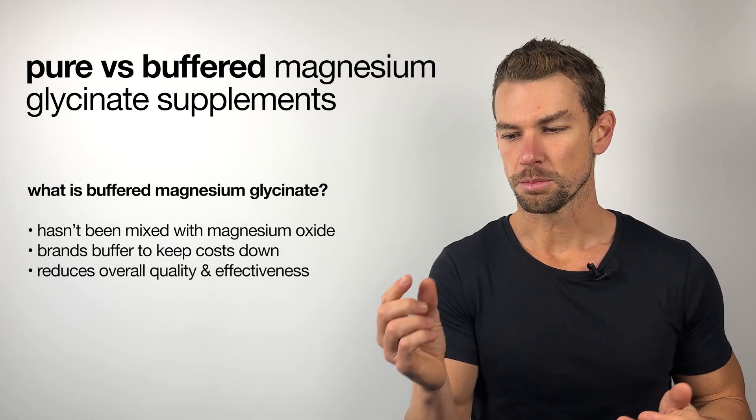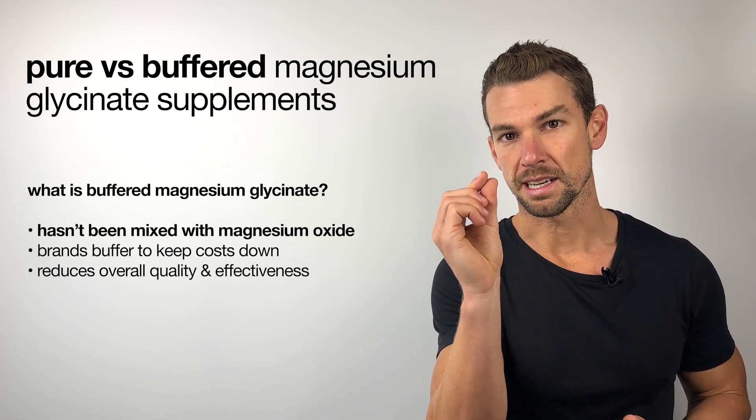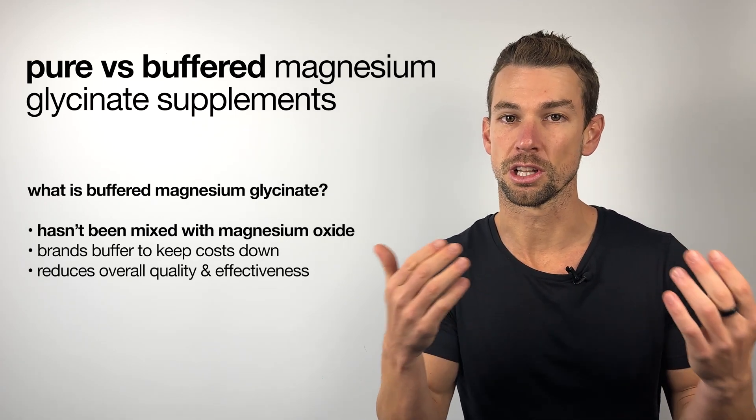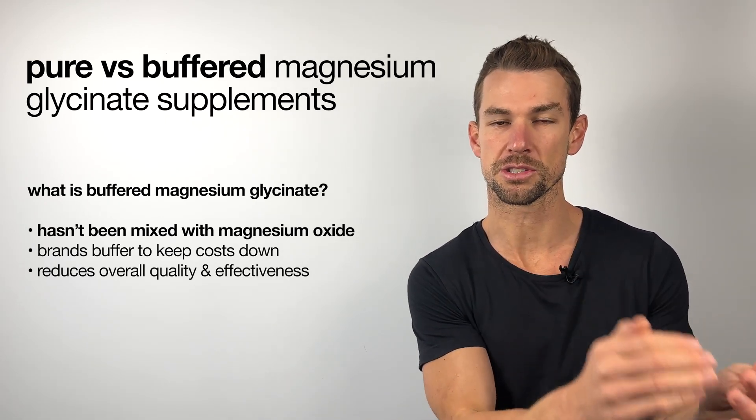When you're buying a magnesium glycinate supplement, you want to make sure that it's a pure magnesium glycinate that hasn't been mixed with the cheaper, often lower quality form like magnesium oxide.